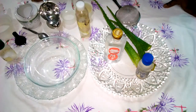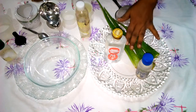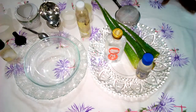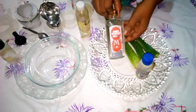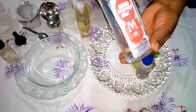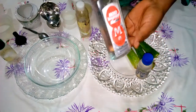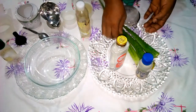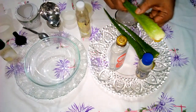Hi everyone, welcome back to my channel. This is a continuation of our part one on how to prepare your own hand sanitizers at home. In part one we used two ingredients: rubbing alcohol, which is 98.87 percent — above the recommended 70 percent by WHO — and aloe vera plant, from which we extracted the gel.